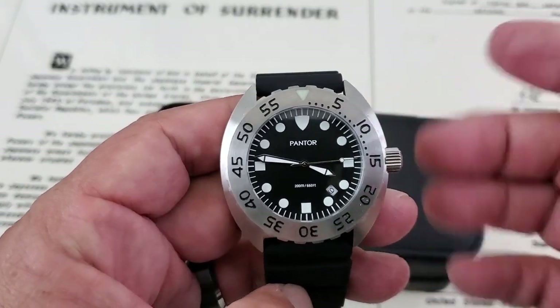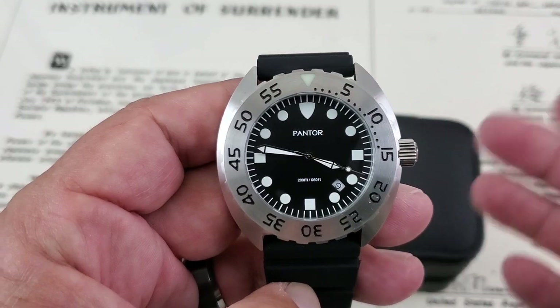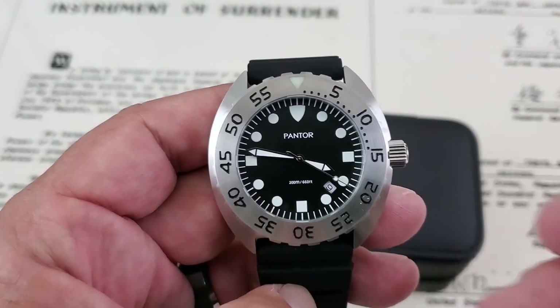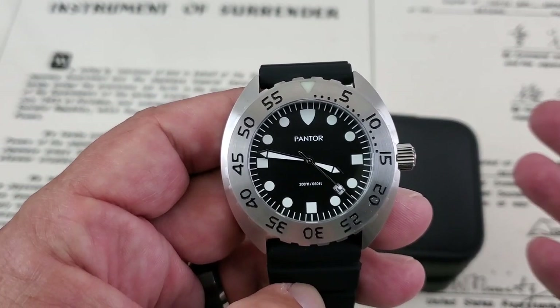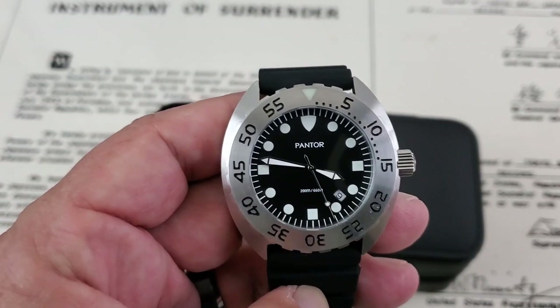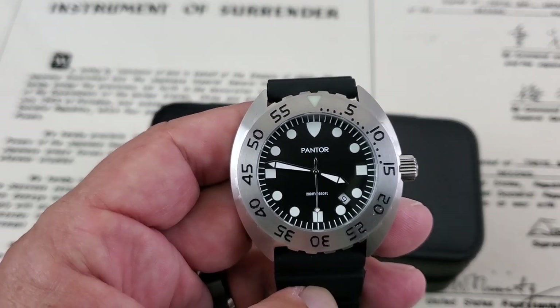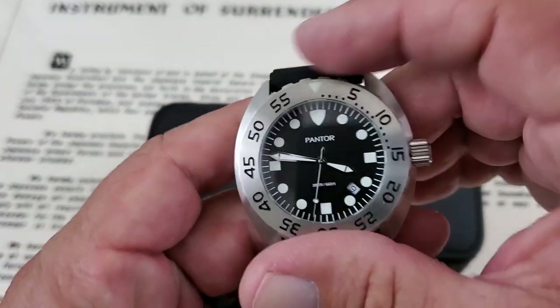They are an American company, and one of their goals was to really build a watch that would hold up to the test of time — a watch you could buy, have it, keep it, that'll last you for a lifetime. I've got to admit, I've had my Seiko quartz for pretty much most of my life. I'm 50 now and I bought it when I was 12 years old. Quartz watches work.